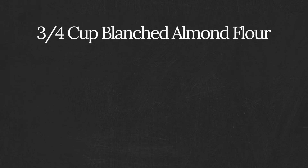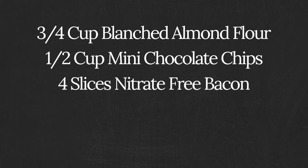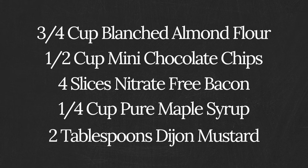One third cup blanched almond flour, half a cup mini chocolate chips, four slices of nitrate-free bacon, a quarter cup of pure maple syrup, and two tablespoons of Dijon mustard.